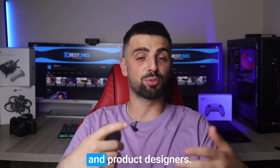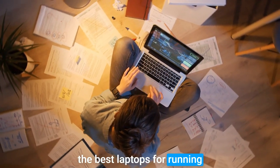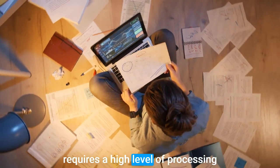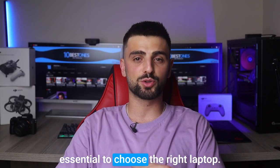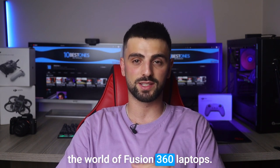Hello there, fellow 3D enthusiasts and product designers. In this video, we'll be discussing the best laptops for running Autodesk Fusion 360. As you may know, this software requires a high level of processing power and storage, making it essential to choose the right laptop. So let's get started and explore the world of Fusion 360 laptops.